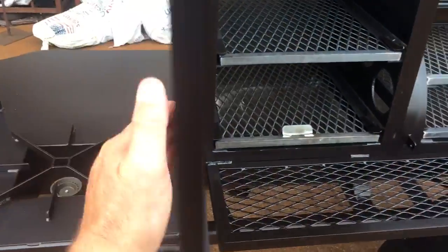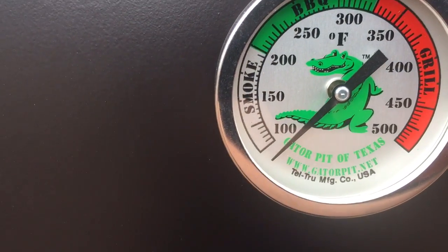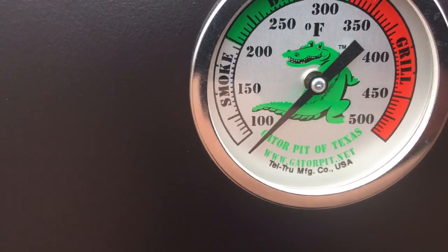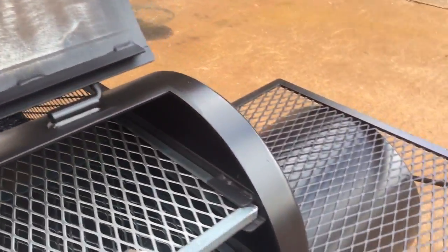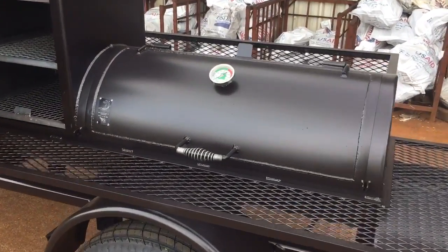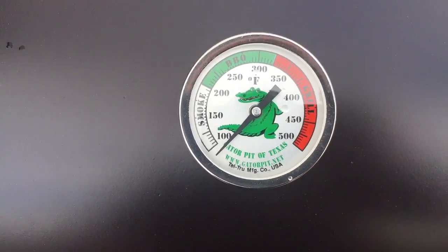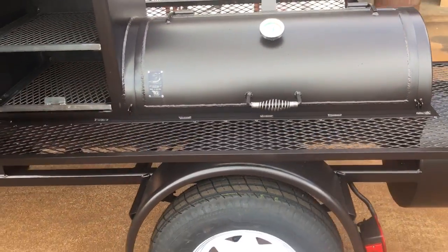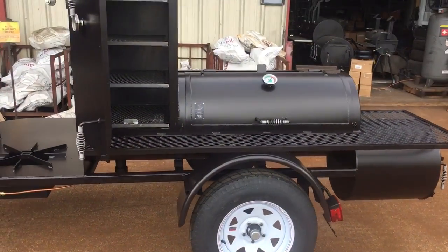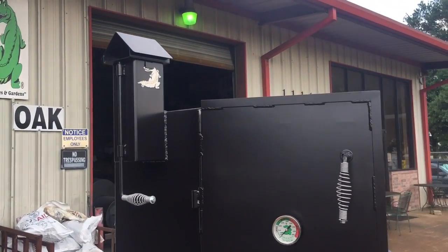Temperature gauges. Teltrue — Gator Pit Teltrue gauges. You can see the Teltrue brand name there at the bottom. We do have Teltrue making our gauges now. Teltrue is one of the number one instrument manufacturers in the USA and they are made in the USA — another great reason why we use Teltrue. We try to keep as much American made as we can. Teltrue's website advertises these gauges at plus or minus one degree accuracy.